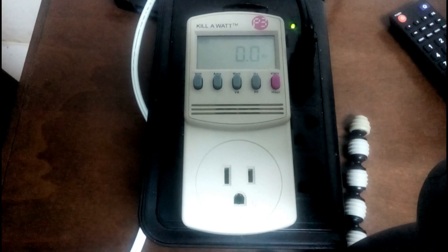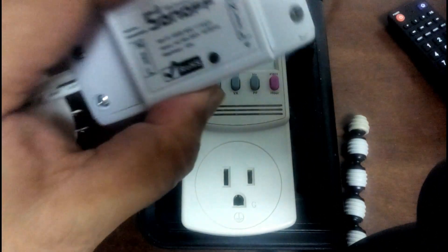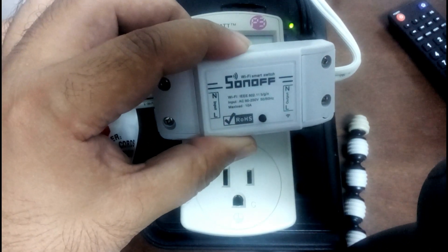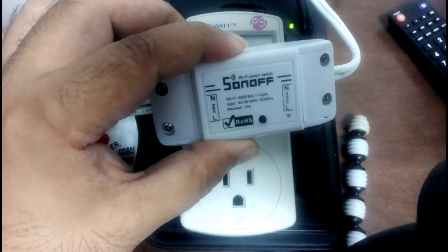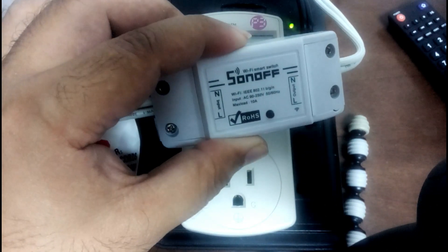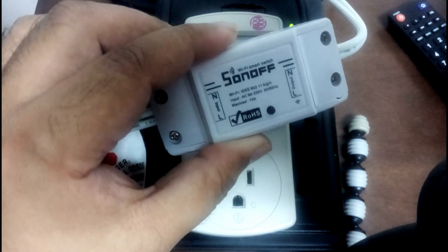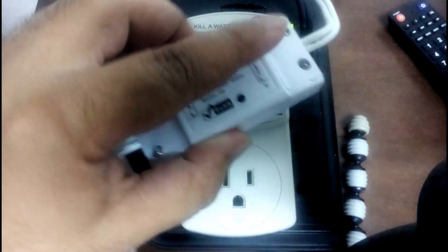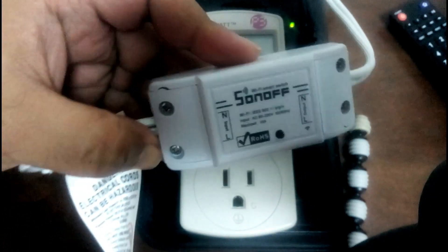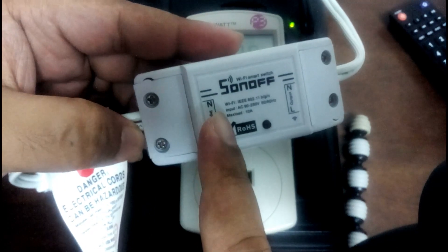I'm back with another video. This time I want to have a look at the smart home Sonoff device. This is a device that is controlled by Google Home or Alexa. It's a wireless device that switches on and off any devices that you have. It uses 110 volts to power it up and outputs 110. I put it in between a power plug and I want to see what latent power it actually uses.